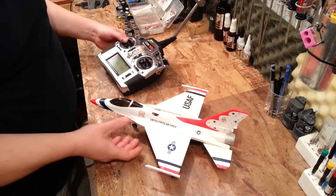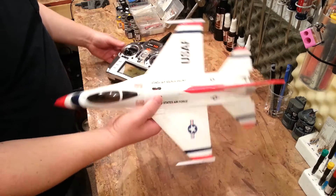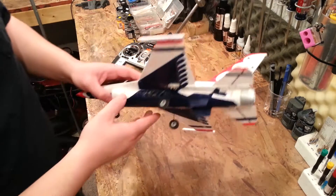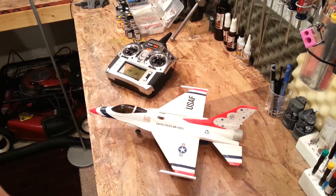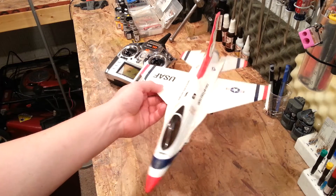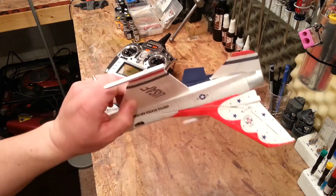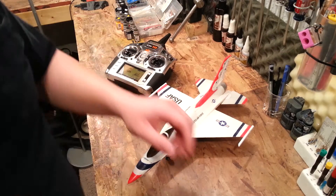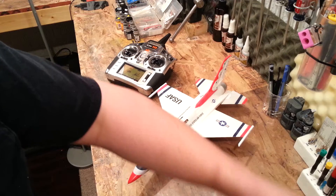Hi YouTube. We're here with the UMX F16 made by Horizon Hobby. Really cool plane. I added some LEDs in the wings — I can show you that real quick. We've got this thing bound up, and I've had these LEDs in here for a while.